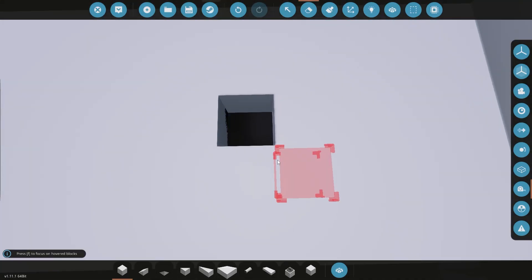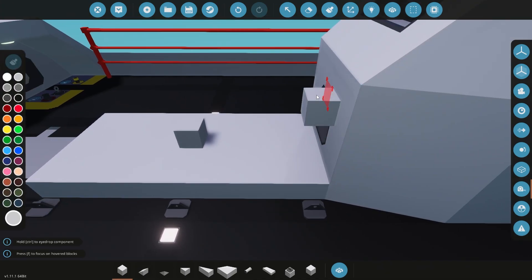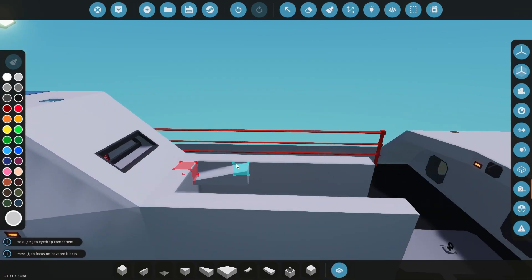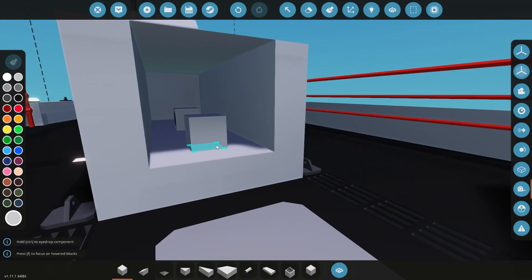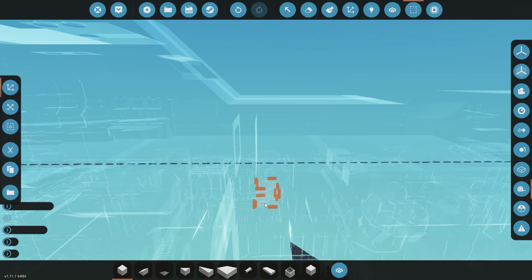What's up guys and welcome back to another episode of our submarine build. In this one we are going to make a long range fuel cell that you can add onto the sub optionally. This one's going to be a little bit quicker. We're not going to do as much, but I'll explain a little bit later what really the purpose of this fuel cell is and a few other things that we're going to add.